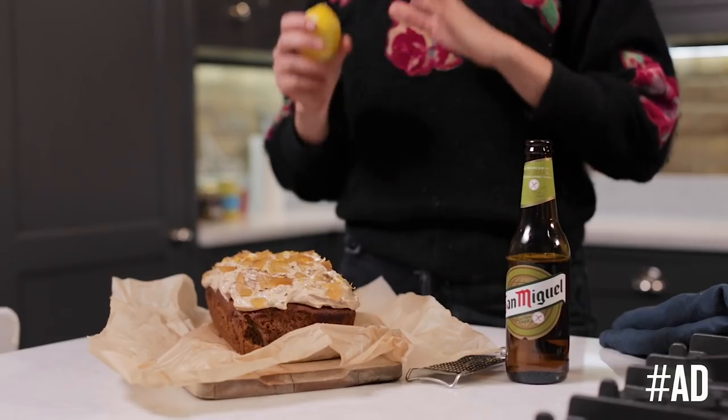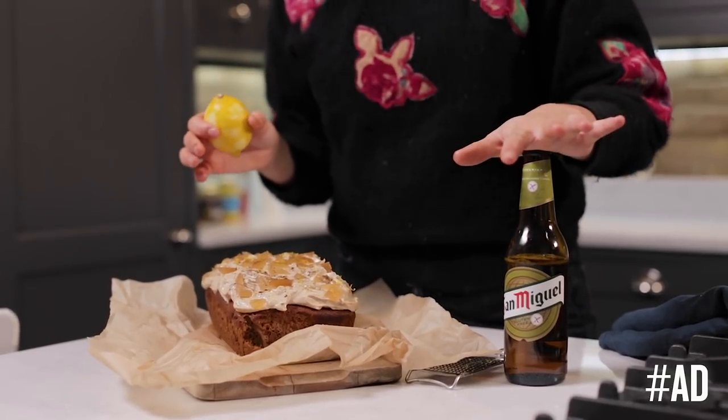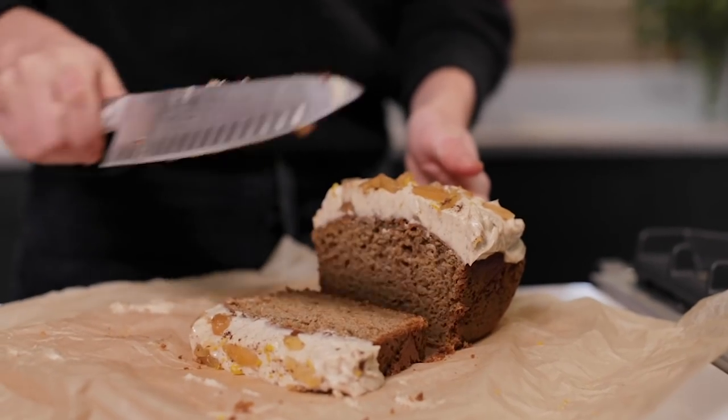I have a really exciting recipe for you today. It's an apple and San Miguel gluten-free beer spiced winter loaf. It's absolutely delicious — come check it out.